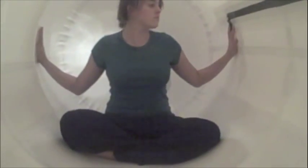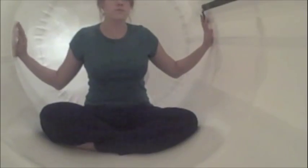Now all she needs to do is lie down and relax and wait for the chamber to inflate. Now that the chamber is inflated, you can see that she has plenty of room to move around. It is very light and bright.